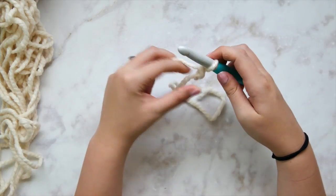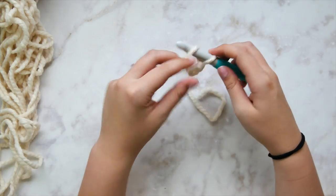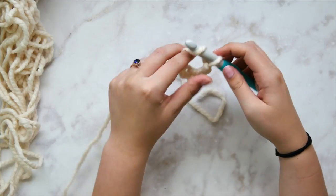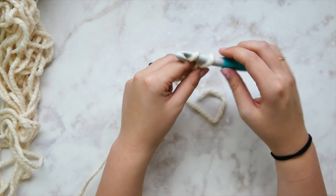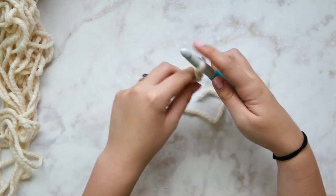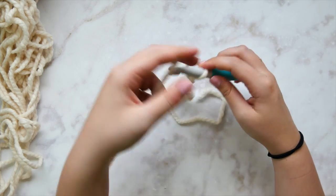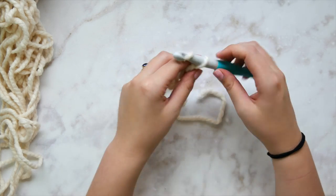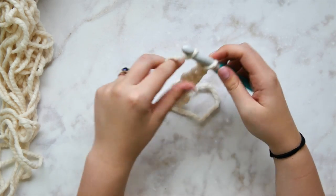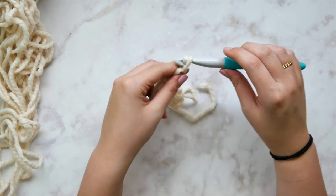Go ahead and start with a slipknot using your 12 millimeter hook. We're going to start with a foundation chain — make sure your chain is not too tight, because that will definitely kink things up. Keep your hands relaxed and we're ready to have fun with this pattern.